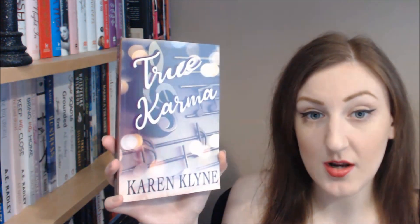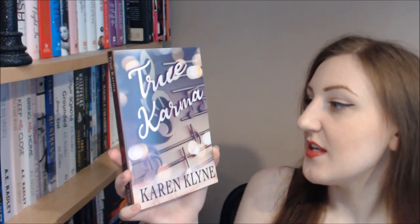Hi everyone. This is an introduction video for a paperback of a book that I have previously reviewed. If you're on YouTube, you'll find a link in the description to the review, and if you're on my blog there'll also be a link there, so please go and check out the review. This is an introduction video for True Karma by Karen Klein.